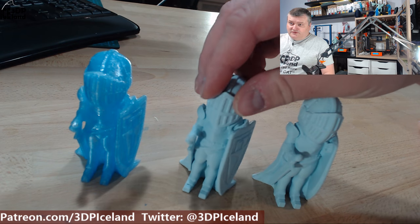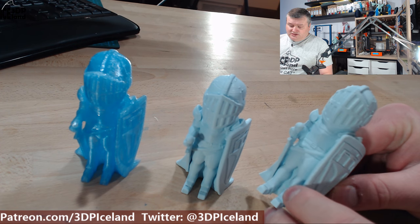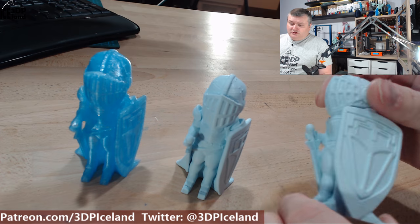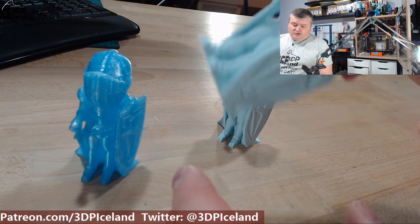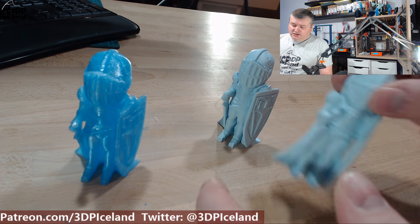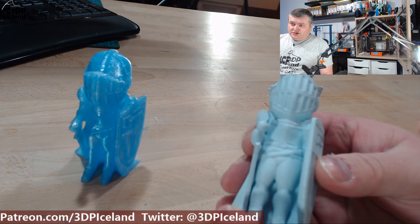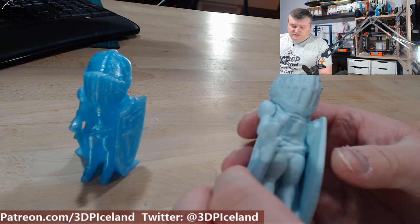So these two are the first ones I did. They're in the filamentum mint color. They look pretty nice — this one is printed without any infill on my CR-10, and this one was printed with some infill on my Prusa MK3 printer.